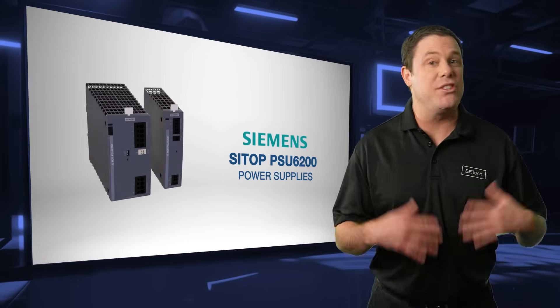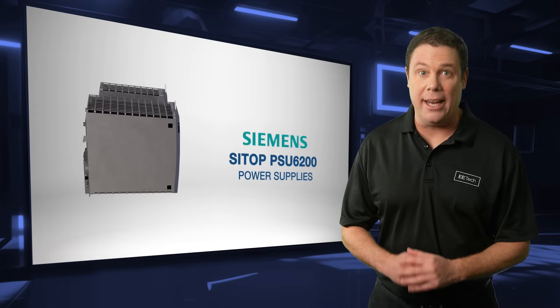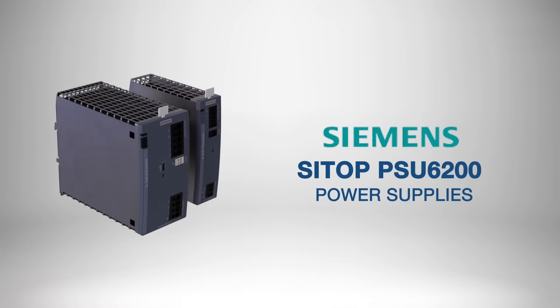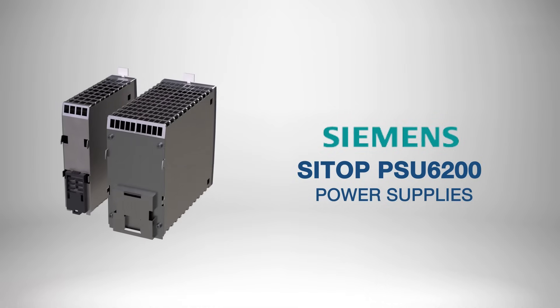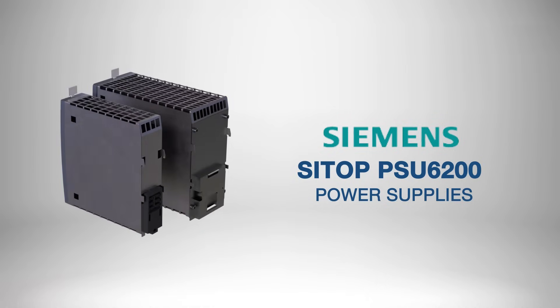Uh-oh. A sudden power cut can disrupt both systems and minds. To keep operations running smoothly, reliable power is essential. Siemens Cytop PSU 6200 power supplies provide consistent power and advanced diagnostics for high-demand applications like industrial automation and conveyor systems.